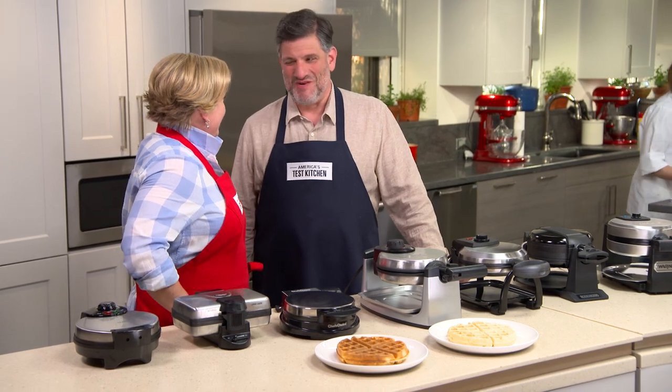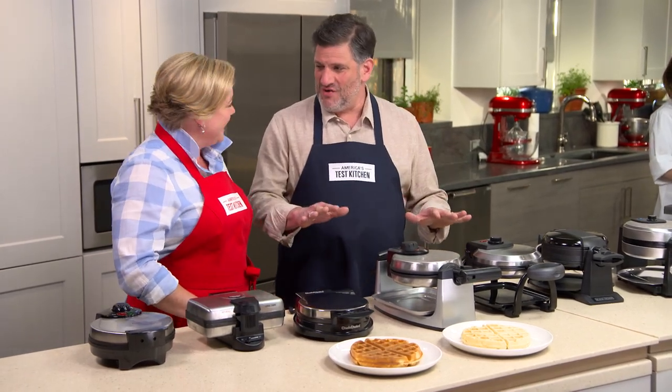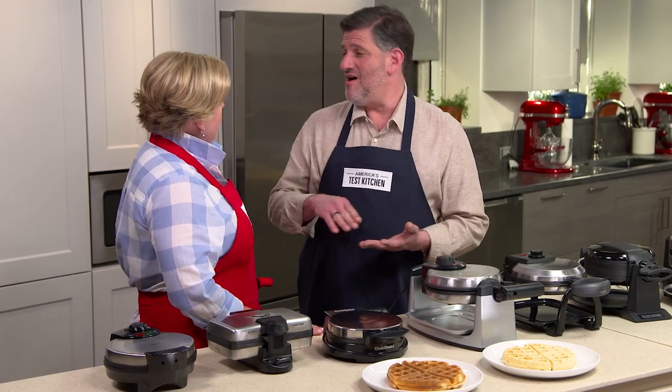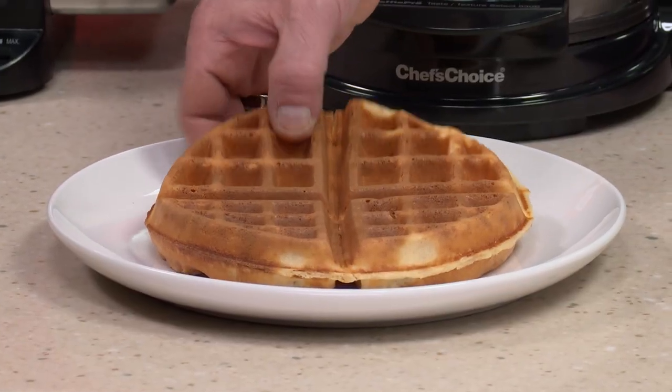Was it Waffle Palooza, Julia? We set a price cap of $100, and you can see we have 13 different Belgian waffle makers here. That is a lot of waffles — we made a lot of waffles. We tested yeasted waffle batter and our everyday best buttermilk waffle batter.